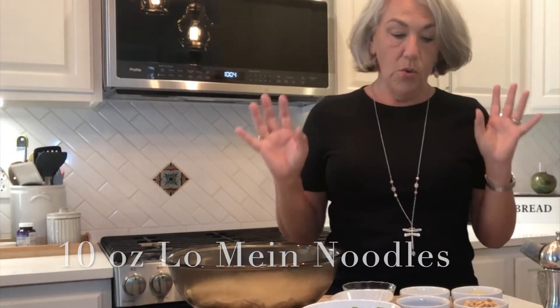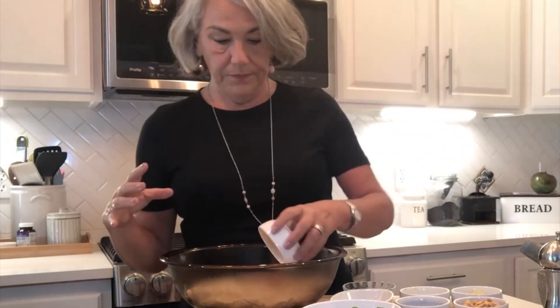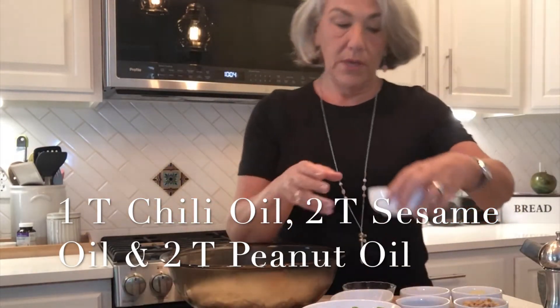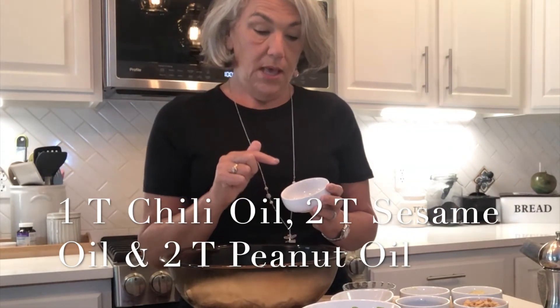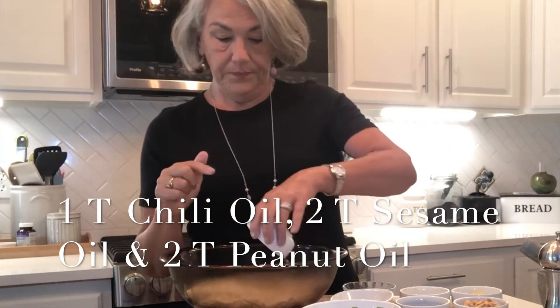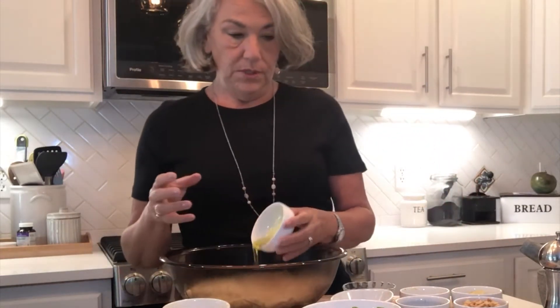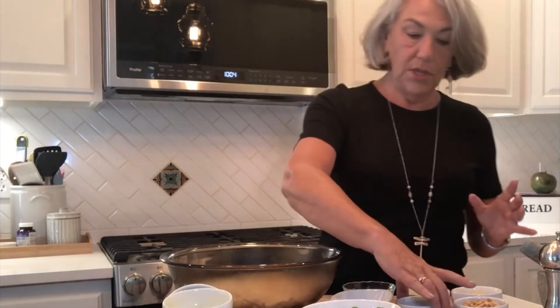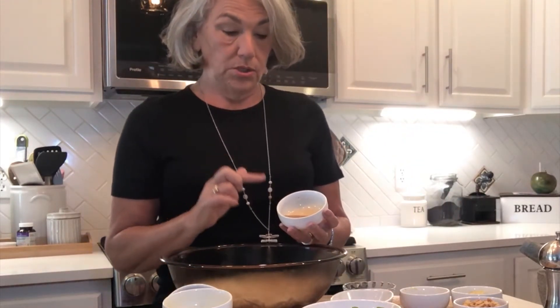Everything else is so simple. There are three kinds of oil in the salad. This is chili oil — one tablespoon. This is sesame seed oil, one of my favorite things in the world — two tablespoons. This is peanut oil, also two tablespoons. Then we move on to two tablespoons of soy sauce; I'm using light salt soy.